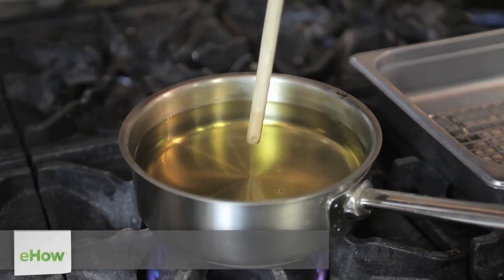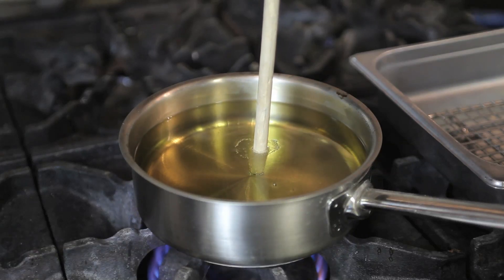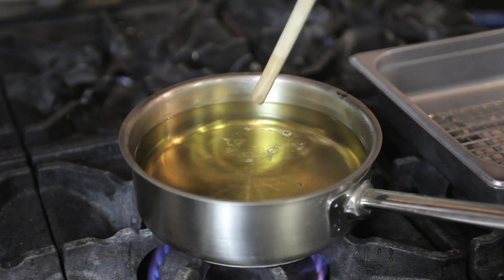First off, you get a quarter pot, put in two quarts of olive oil, and bring it to a nice boil. To test the oil, you put in a nice wooden spoon and if it bubbles around the wood, the oil is ready to use.